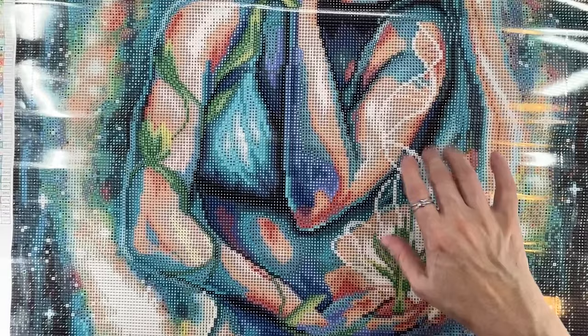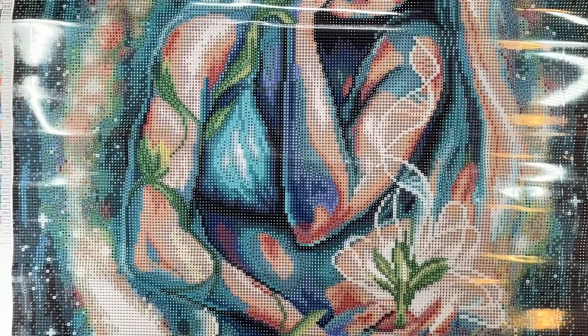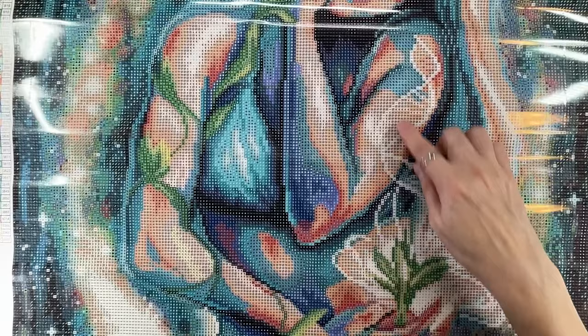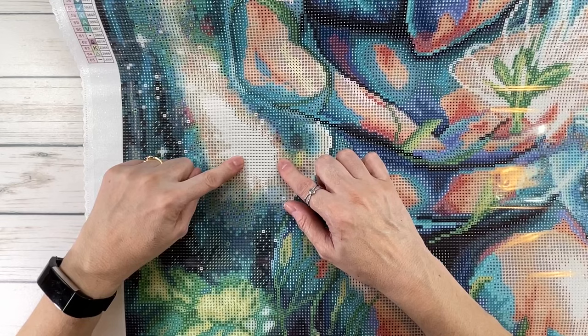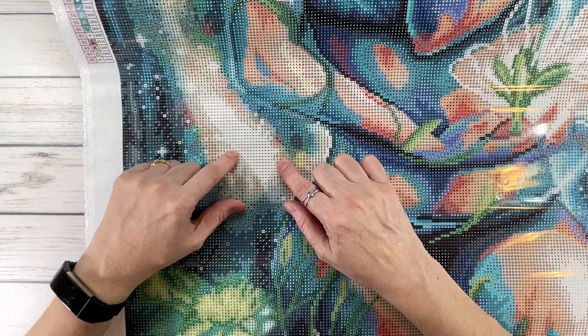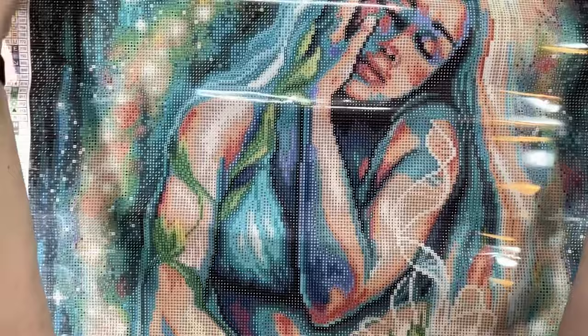Just by looking at it, I think it's confetti heavy — meaning you'll be changing drills a lot. There may be a little color blocking on her skin, and actually that spot right there is the iridescent diamonds. Color blocking means the same color is concentrated in one area, while confetti means you're constantly switching drills. But it's stunning — let's bring it up so you can see it clearly.